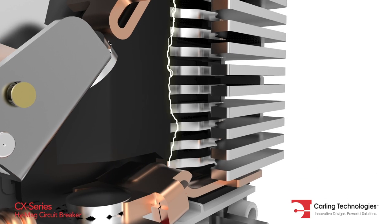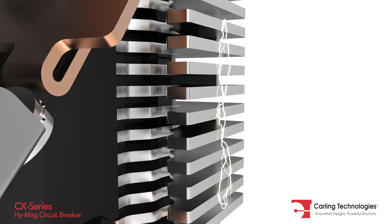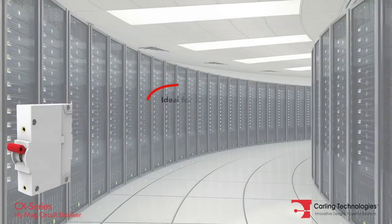In turn, the 12 splitter plates attract, segment and cool the arc for full extinction. The CX series is ideal for information technologies,